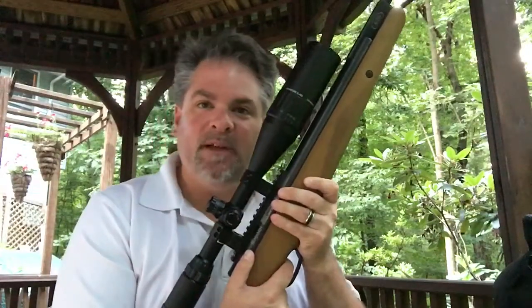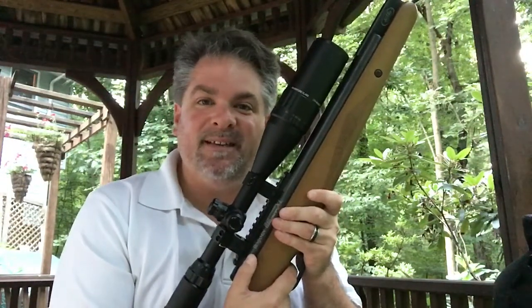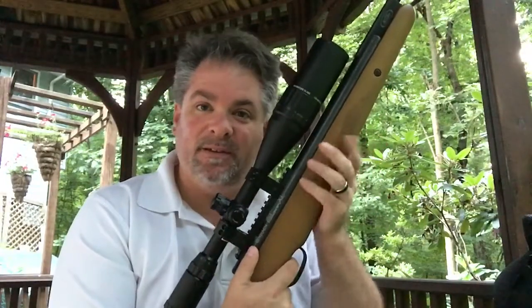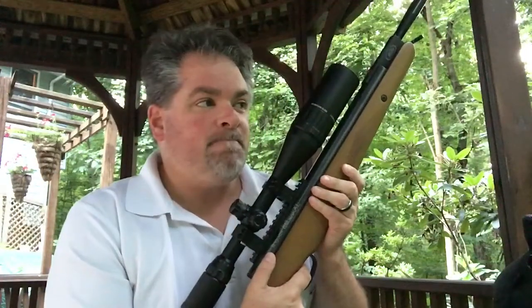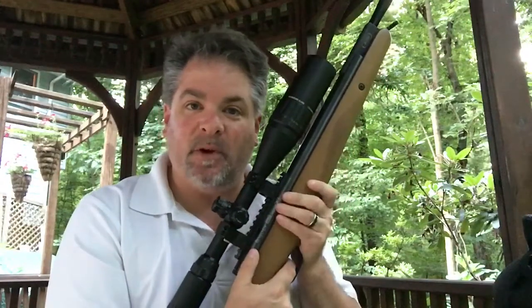I have my Benjamin Trail .25 caliber here today and I'm going to show you some slow motion video — the difference between me gripping it really tight, and using what we call the artillery hold, which is kind of letting it rest on your palm and letting the gun recoil naturally. I've got my range down there and we'll just shoot at one of my small targets.